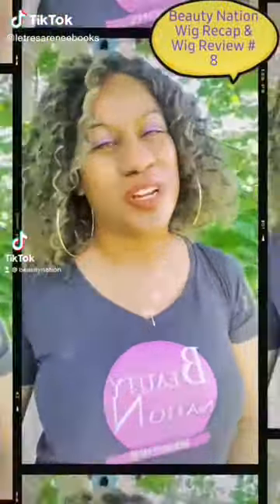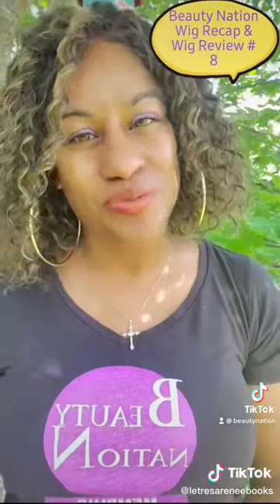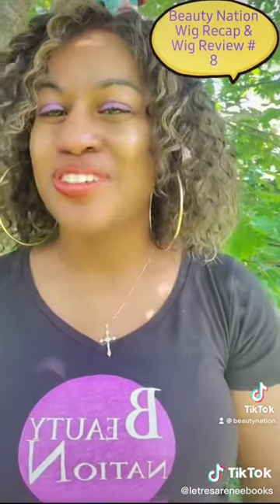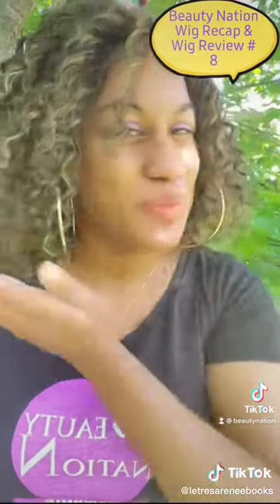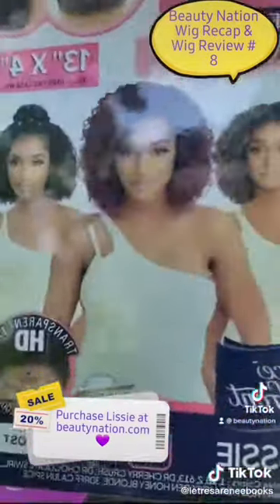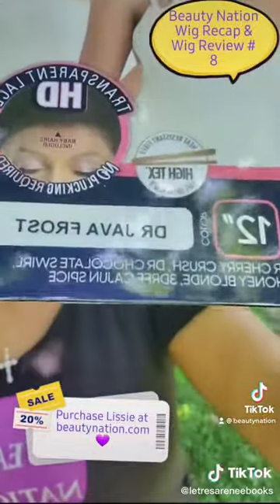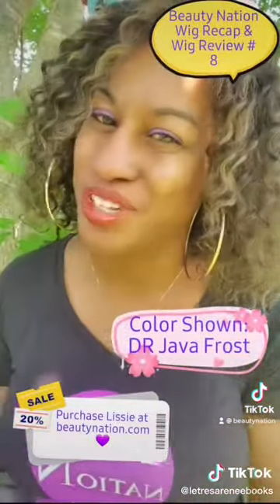Hey beauties! I'm the Tree Store Name Beauty matching brand ambassador here to bring you your next wig review. But before I do, let's remind you of this beauty that I'm wearing — this is Lissy by Outray, Perfect Caroline, and this is what she looks like on a stock card. I'm wearing her in color VR Java Frost.